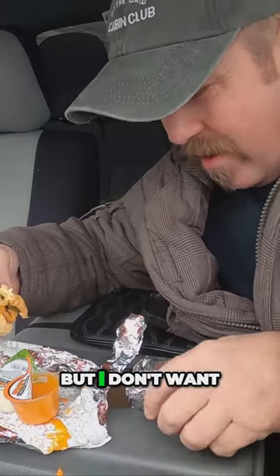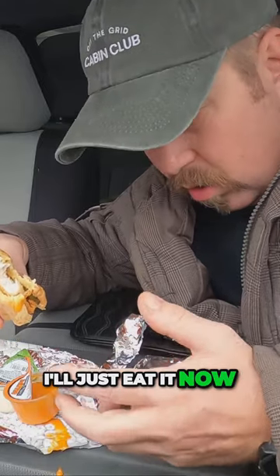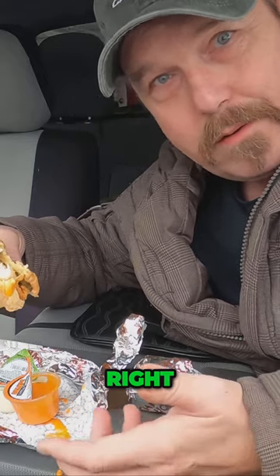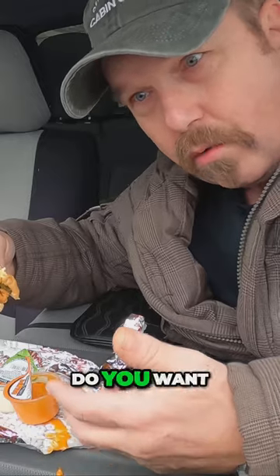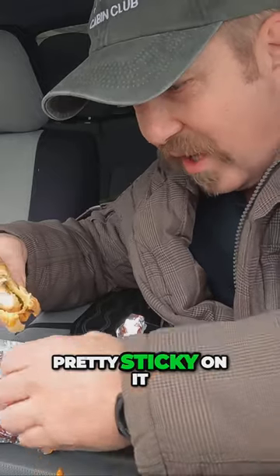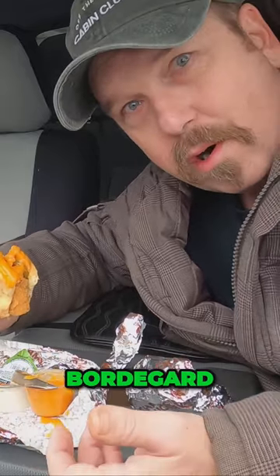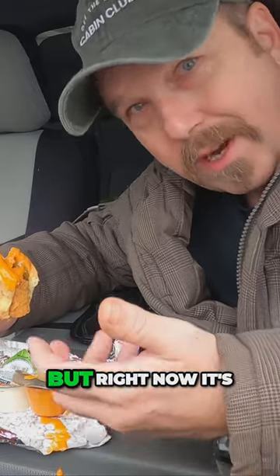I got two burgers, which is probably too much, but I don't want to have to declare it at the border, so I'll just eat it now. You don't have to declare it if it's in your stomach, right? It's in my stomach — I'm kind of bringing it across. I mean, if the border guard gets pretty sticky on it, I'll say: 'Well, you want me to go inside there, Mr. Border Guard? You want me to leave it for you? I could leave it for you right now — it's in my stomach.'